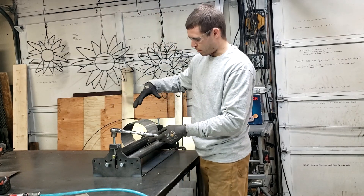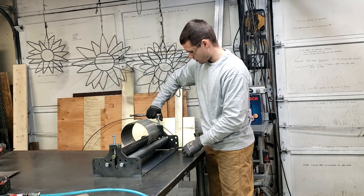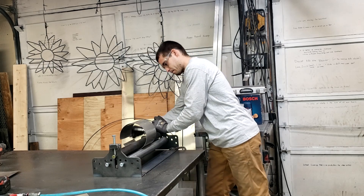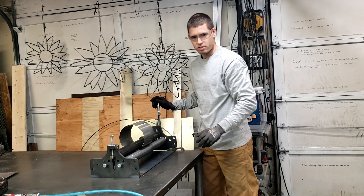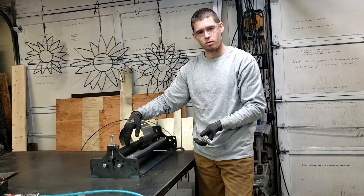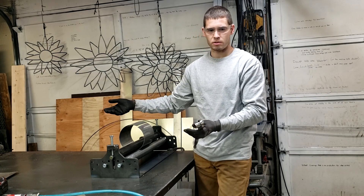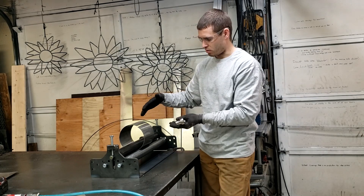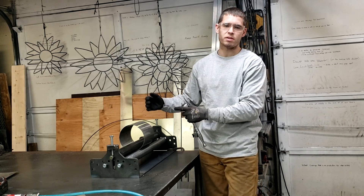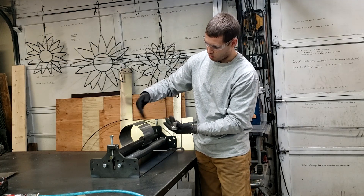Now roll it just a little bit more so that those edges match up — I'm going to do a quarter turn and see where that takes us. As you're rolling to your final diameter, be aware of how the two edges are matching up. The upper roller is putting pressure on the piece, forcing the edges closer than they'll be when you release — you'll get a little bit of spring-back. Depending on your material and target diameter, you might have to over-roll it slightly so the edges are overlapping a little bit.